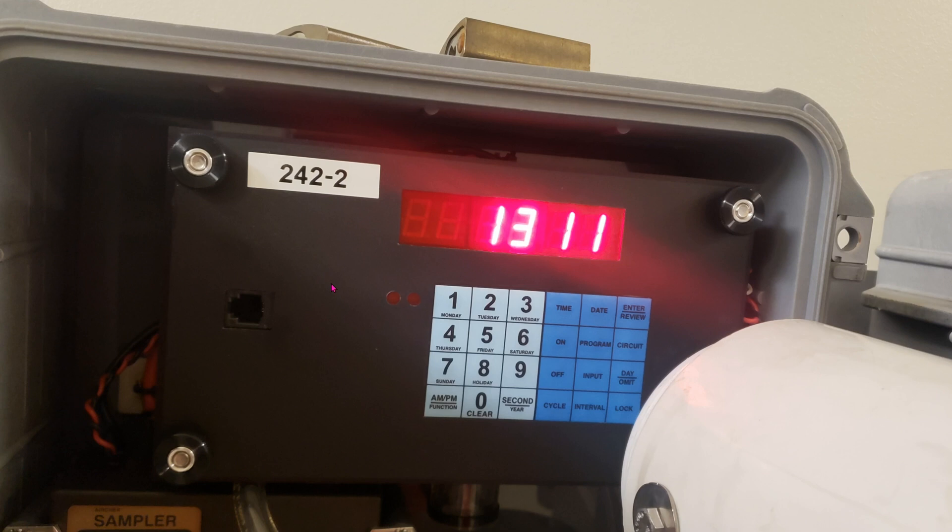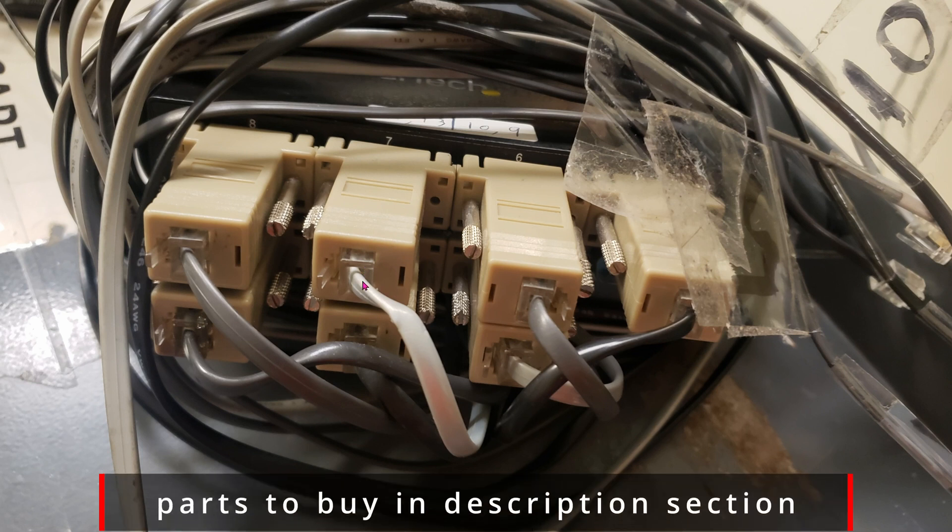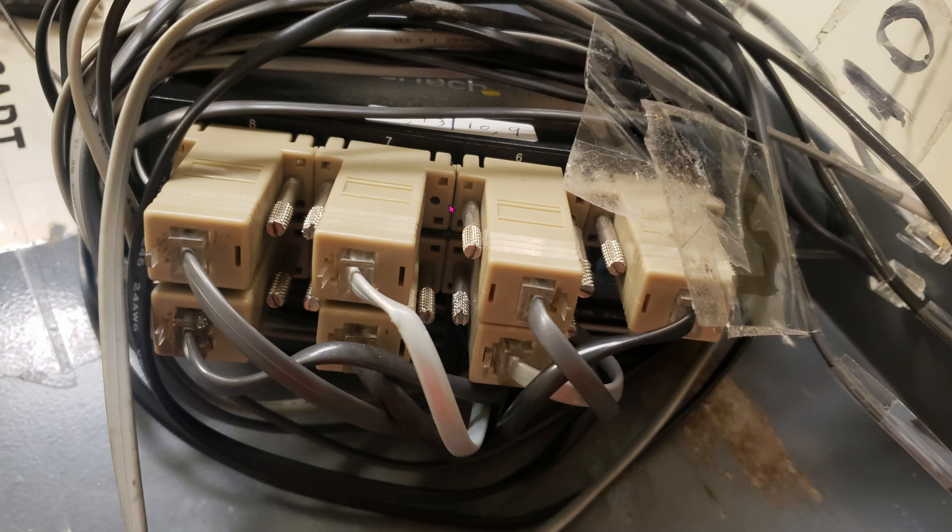Taking a closer look, this is like one of those telephone lines — it's not actually serial. And on the other side you can see that it converts the telephone line back into serial for the computer to talk to.